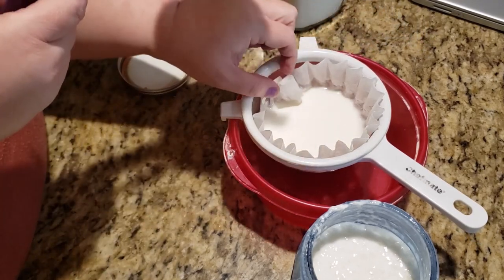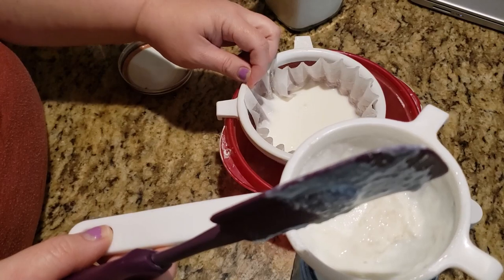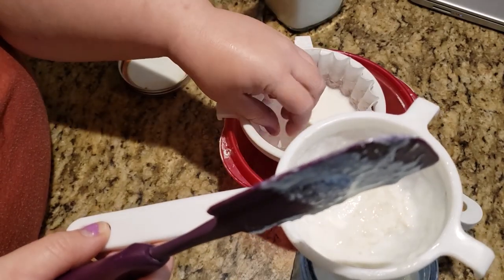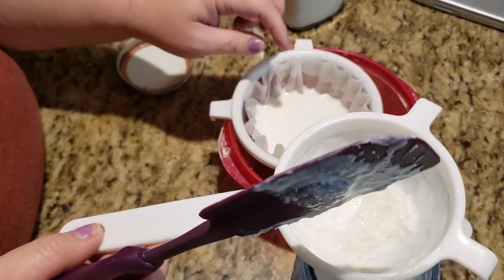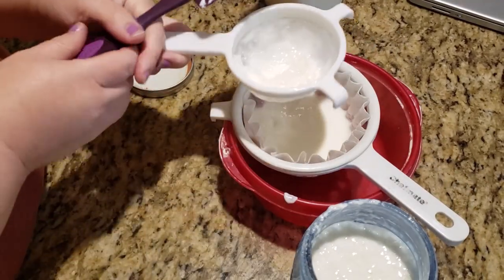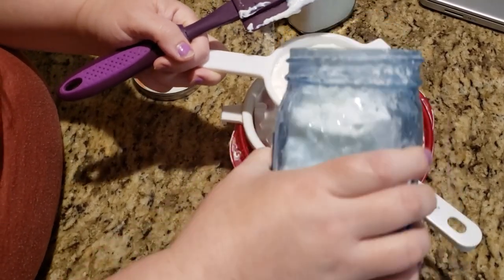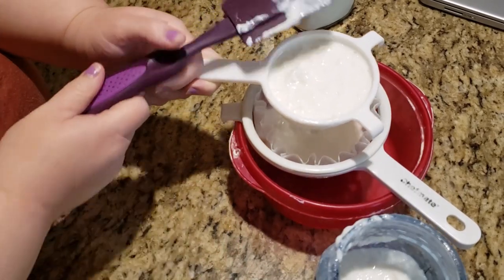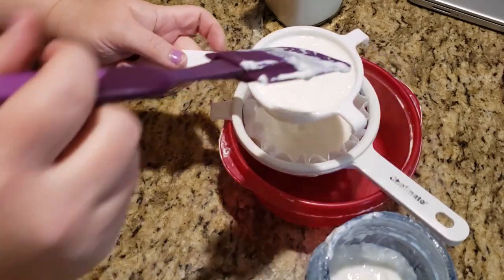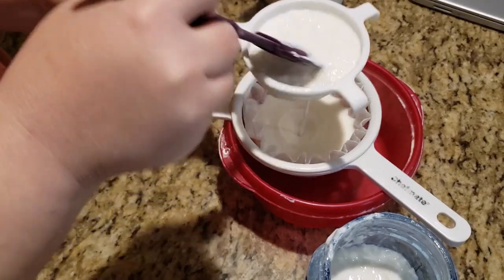I always have to straighten out the coffee filter just a little bit, try to get it in there as even as possible, because I like to get as much of the milk in here so I can make a lot of cheese. If you are doing it from scratch using your homemade kefir, this is what you'll do — I'm at the point where I need to strain my kefir and I'm just going through here and doing it that way.